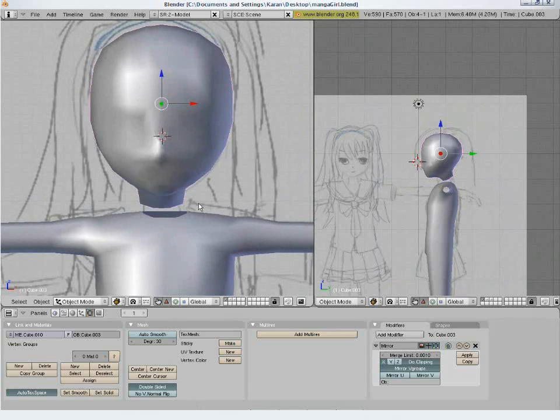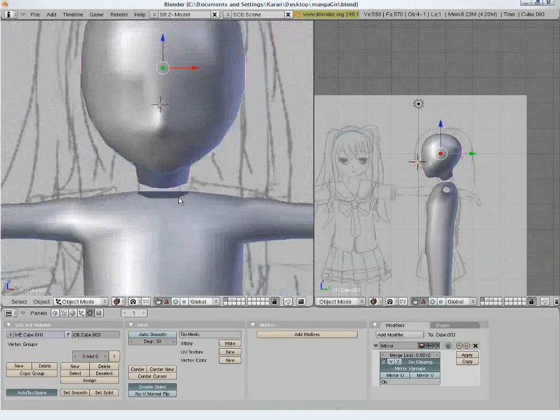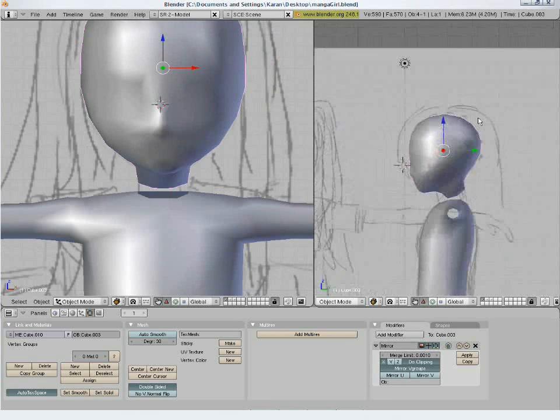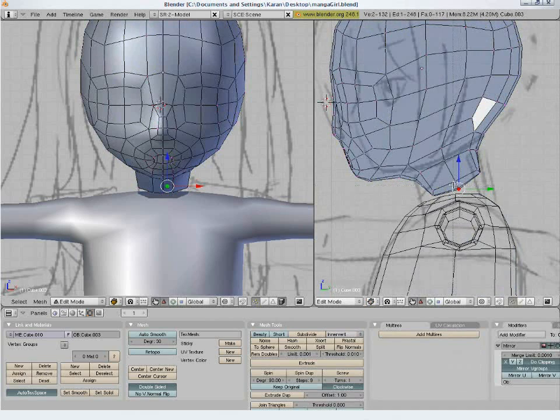Now we will join the head to the body. Position the head over the body. Delete the center vertex. Give the neck a nice roundness.